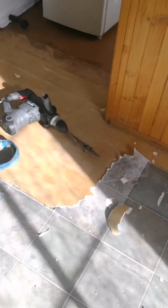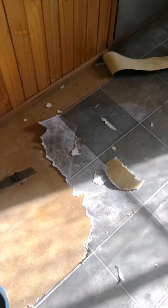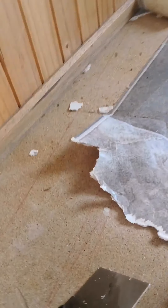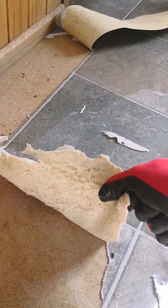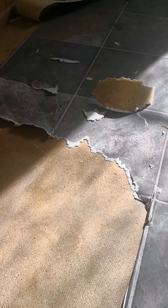I'm not going super hard with that pressure, just letting the blade do its thing. I'll do a little bit more and show you close up how it works. Once I get a section going, I'll start to peel up the rest of it like that. I'll do this section here and show you how the machine works.